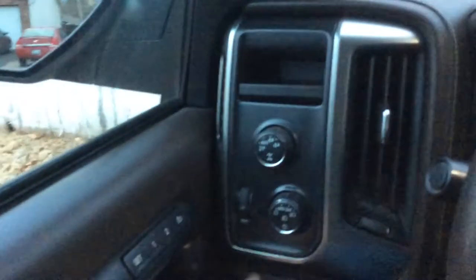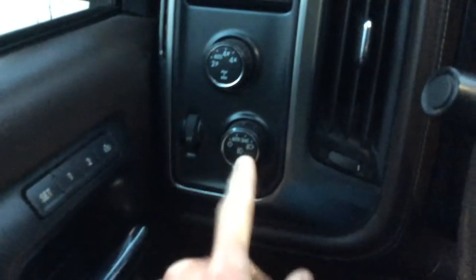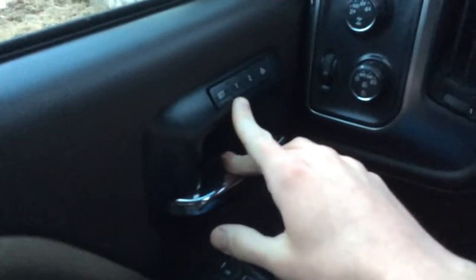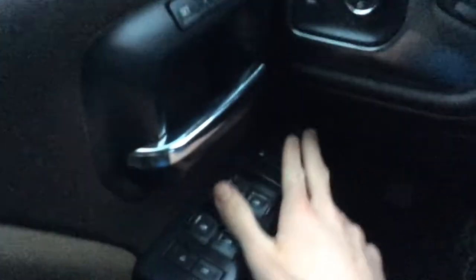It is four-wheel drive so you just turn your knob for four-wheel drive. It's got your auto headlights — I keep them on auto. You push your button in for your fog lights. Right here it memorizes your seat position, and then you've got all your door controls.